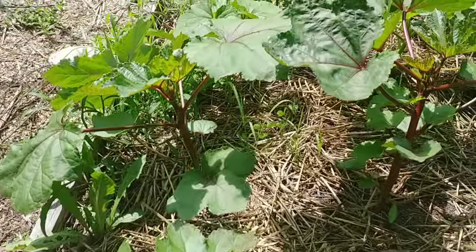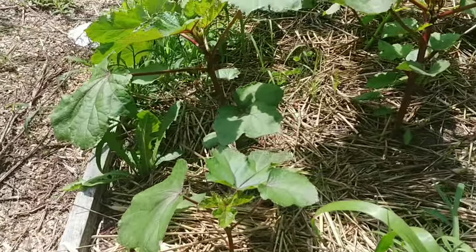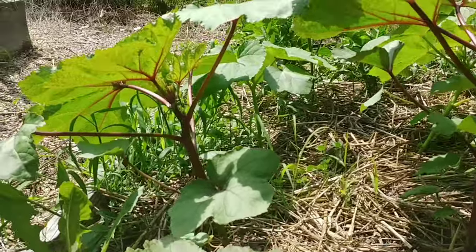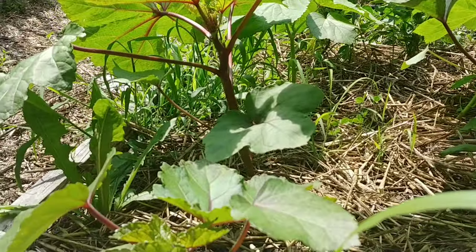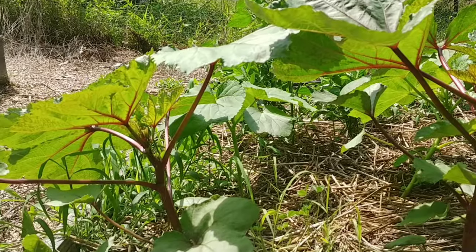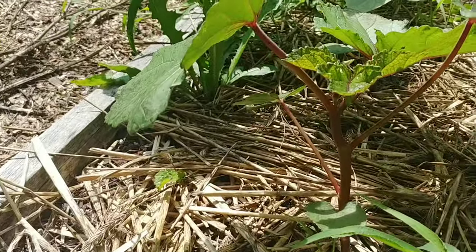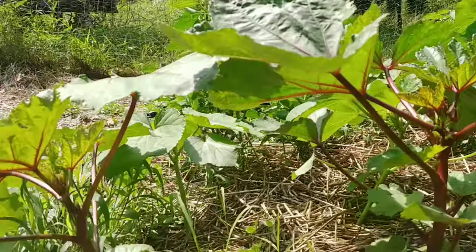I'm going to show you a quick tip on okra. Okra is a plant that I try to time so that it's large enough to have at least four or five large leaves by July. July and August is when our temperatures here in northern Kentucky get into the 90s. In fact, I believe today they're calling for 95 degrees. You can see that most of my plants here do have four or five large leaves at least.